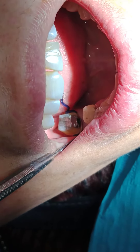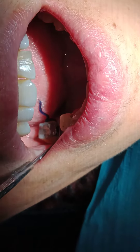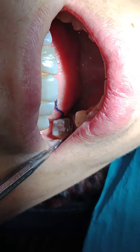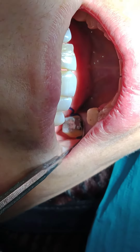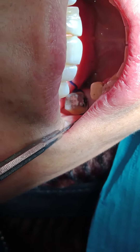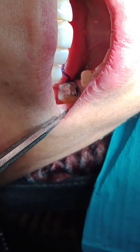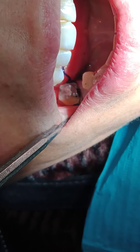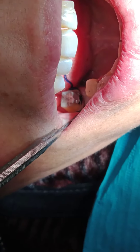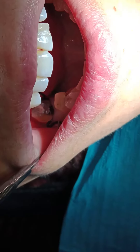So when I'm preparing, going apically with my preparation and I still don't see the retraction cord, that means I still have vertical space to go in. The pocket is still deeper. So I'm not invading the depth of the pocket and I'm not invading the junctional epithelium. I keep preparing more apically until the beginning of the retraction cord appears — that means I could not go more apically without surgeries and crown lengthening. So all of these are functions for the retraction cord; they help me and they guide my preparation.